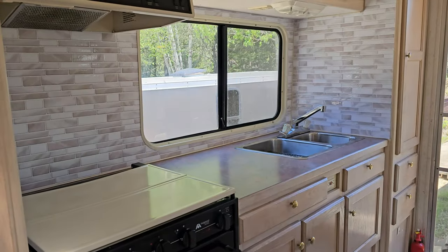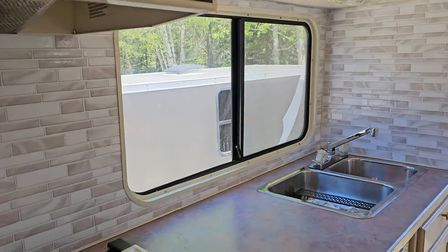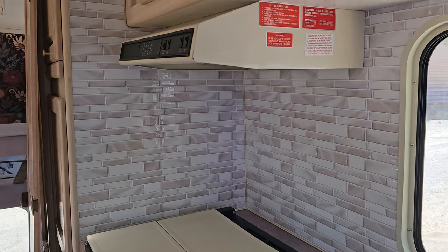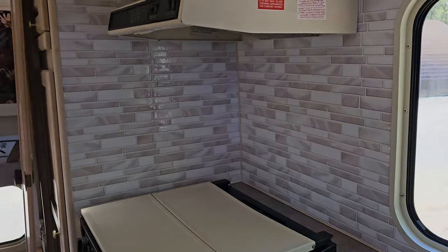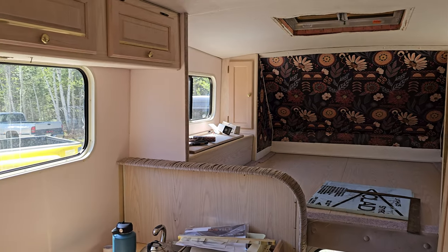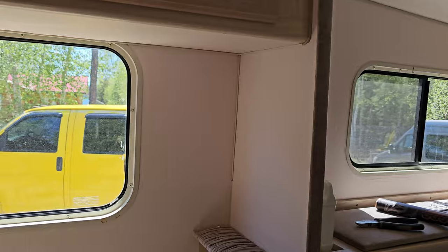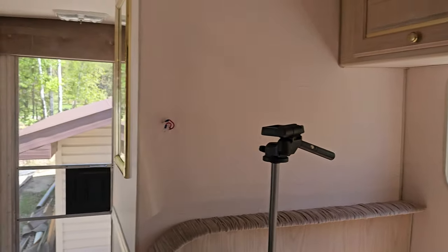Finished product — I'm pretty happy with how that turned out. A little finicky, but just takes some patience and a little bit of time, and I'm really happy with how it turned out. All the wallpapering in the main part of the camper is all done. Now all I have left is the bathroom, but we have a little bit of work to do in there yet.